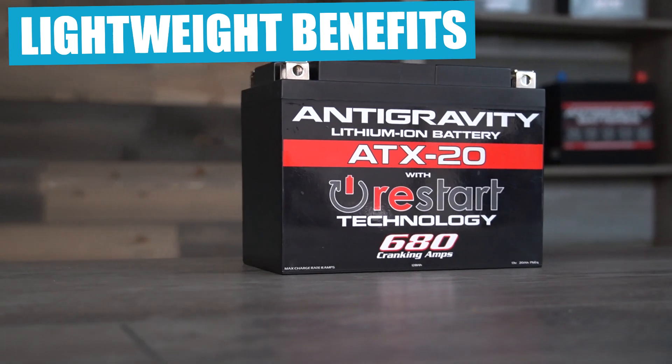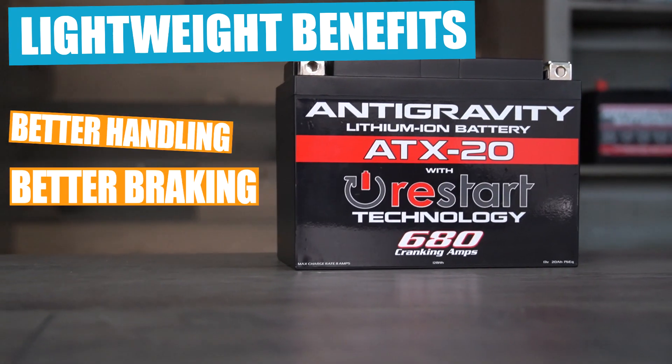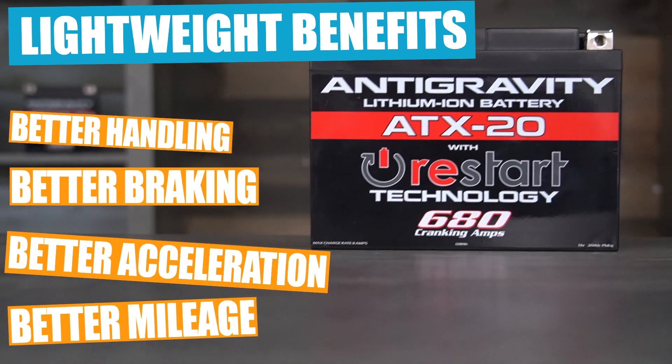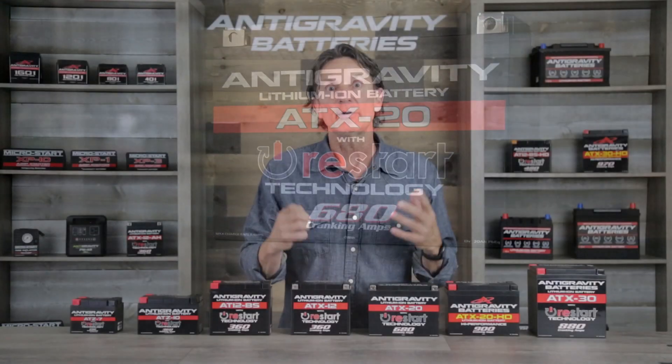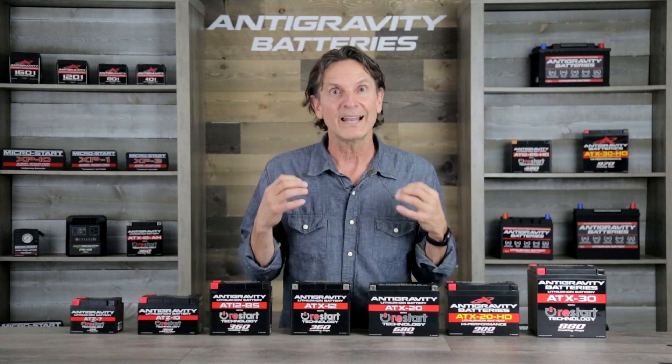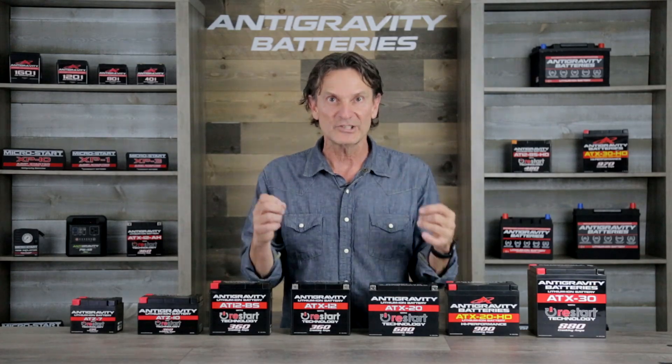This weight reduction leads to better overall performance in handling, braking, and acceleration due to that lower center of gravity and much less weight. So if you're talking about improving performance and lap times, lithium is essential.